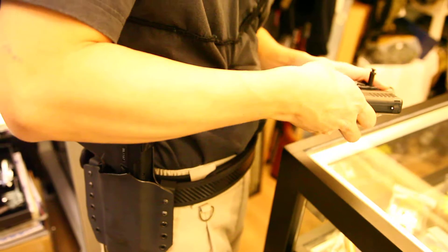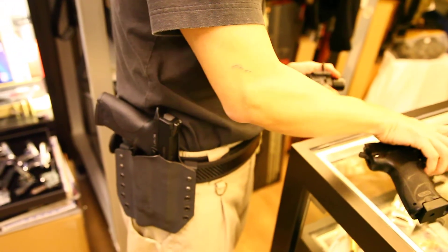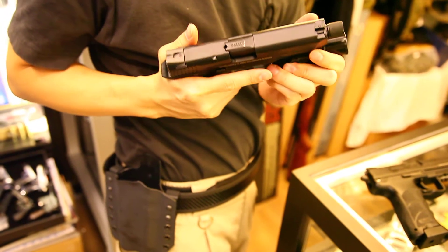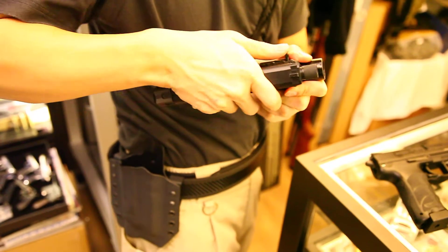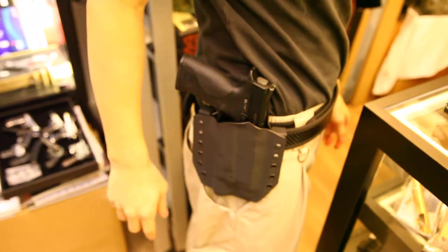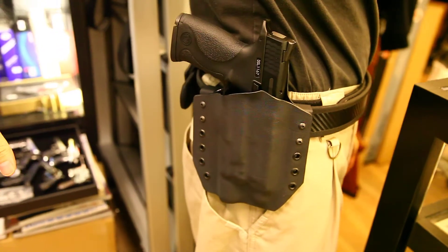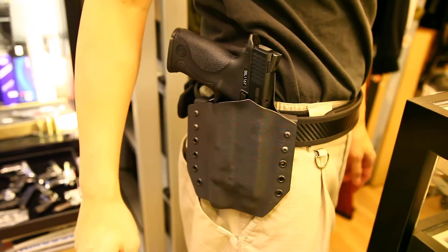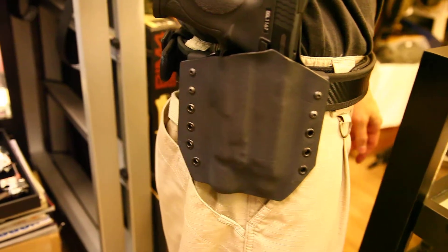If I put the X300 back onto the rail, you can see how well it will fit. See here? Very nicely fitted holster.